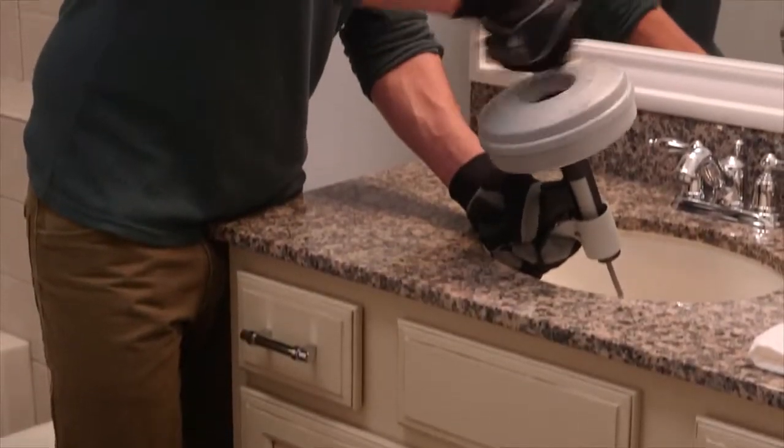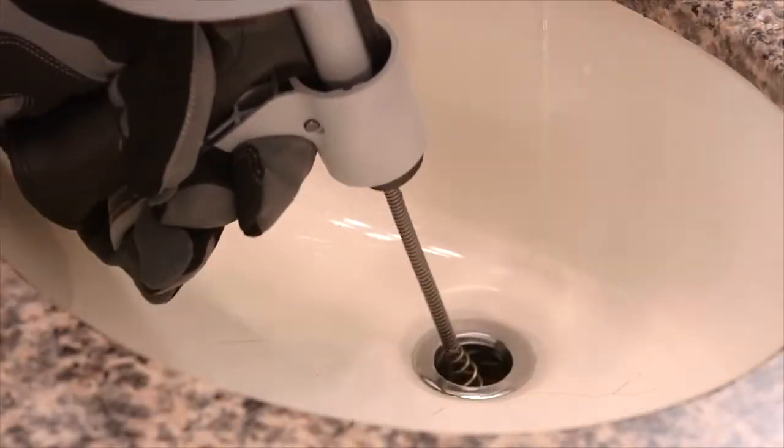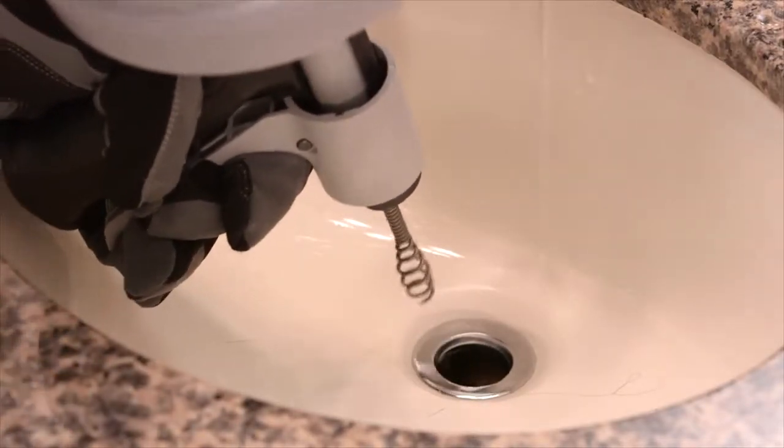Then retract the cable using the auto feed trigger by turning the drum counterclockwise. The drain is now clear and free of debris and your bath, sink, or shower is ready to use again.